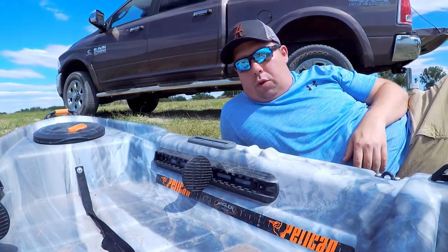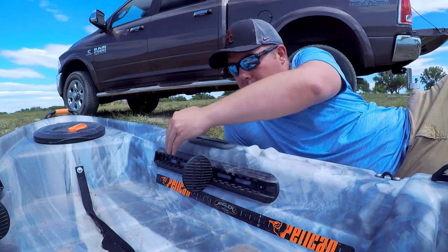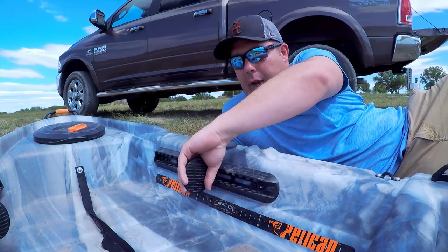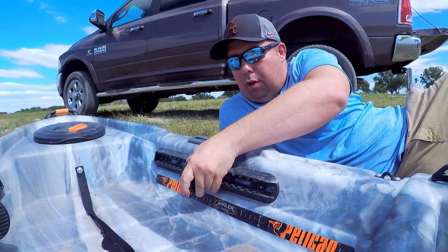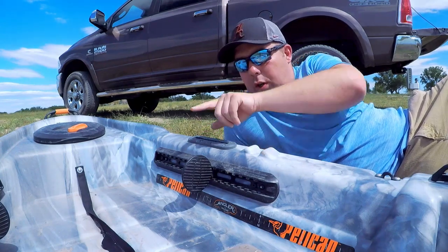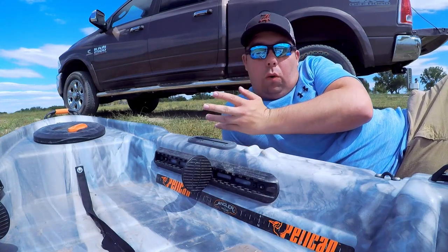Over in this area, I've got three things to talk about. First is the footrest — you have about 18 inches of adjustability. It's real easy to adjust: just pull the bracket out, slide it up or down to where you'd like it, press it back in, and it locks in pretty easily. You also have a little track mount on each side where you could put a fish finder, your transducer, or maybe even a rod holder.